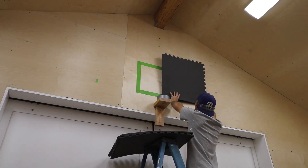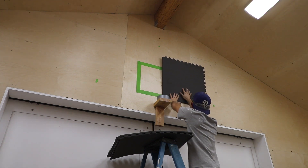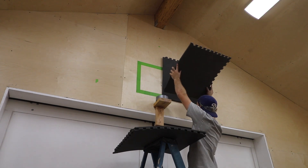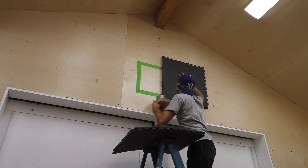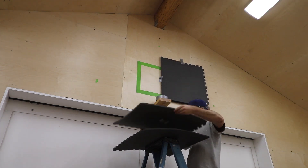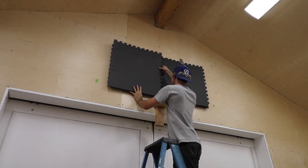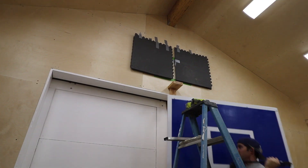I added some squishy foam to the wall behind where the backboard will go. The two layers here will hopefully absorb a decent amount of the impact on the backboard and prevent tools and stuff from falling off the wall. Hopefully it helps dampen the sound as well — there's no science behind it, it's just a hail mary.